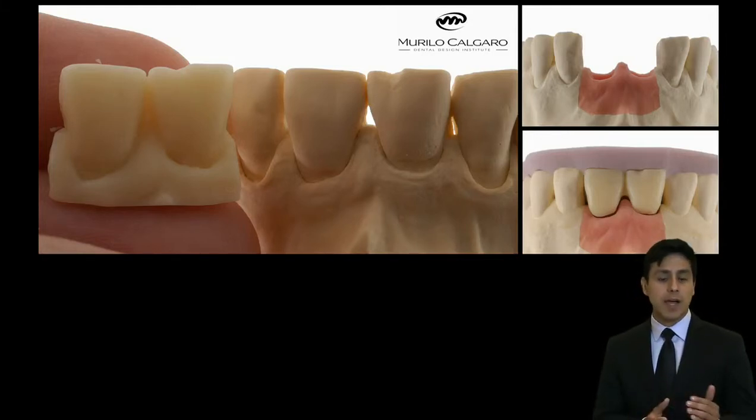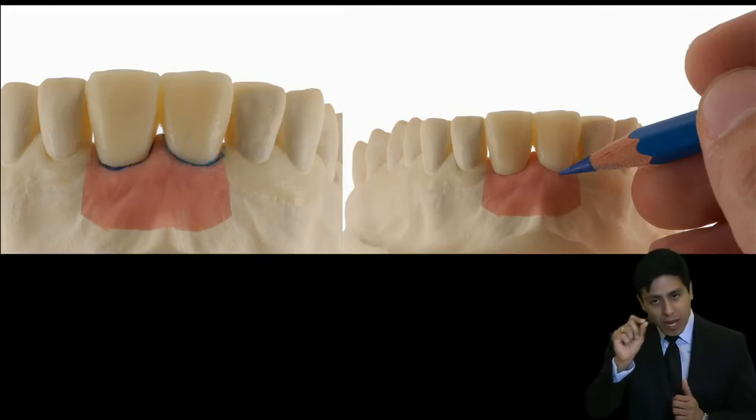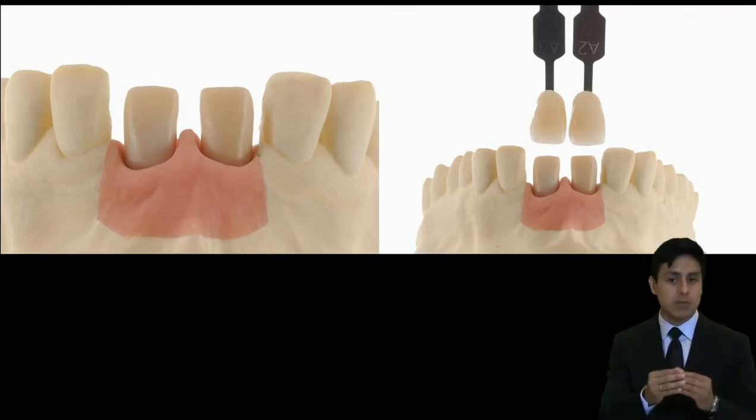No laboratório, Murilo Calgaro deu início à fase. No enceramento, ele realiza esse equilíbrio com um lápis azul. No diagnóstico, vocês podem observar na figura do lado direito a harmonização melhor das cores.